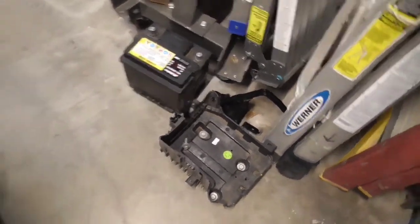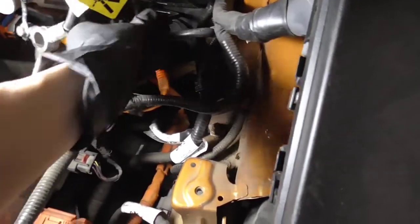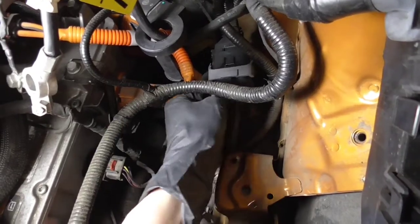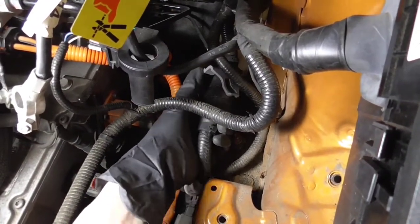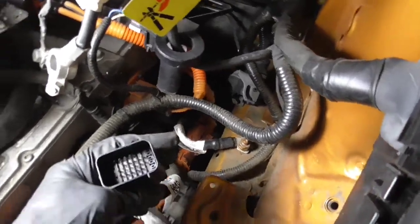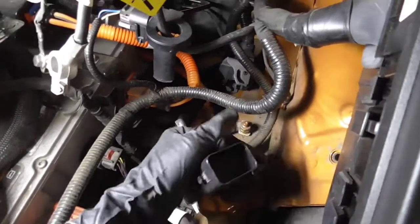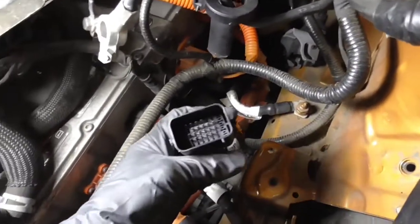Now that we have the battery and battery tray out of the way, it opens everything up. We now have easy access to the connector we're going to be tapping into — it's a 36-pin connector, and there's only one, so you can't make a mistake. Push on the tab to disconnect it, rotate it 180 degrees, and it should just snap right out. This is where we'll be tapping in — you can see there are a bunch of pins already there. The factory hard wiring is already there for this whole system; this side goes out to our accessories.